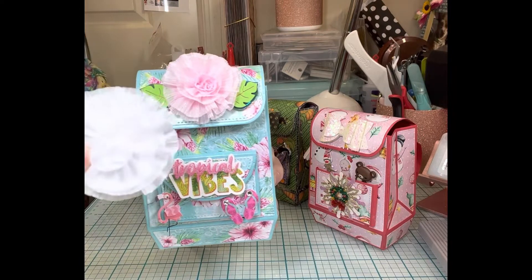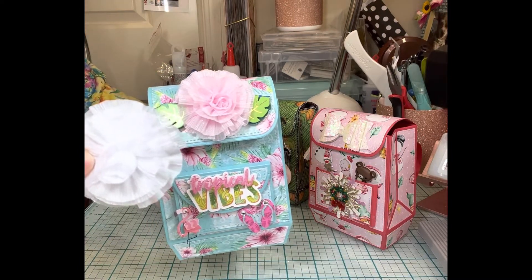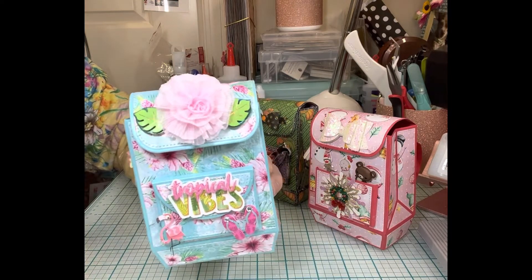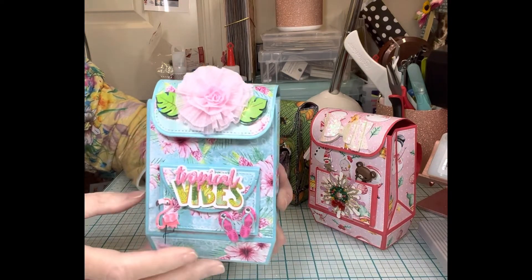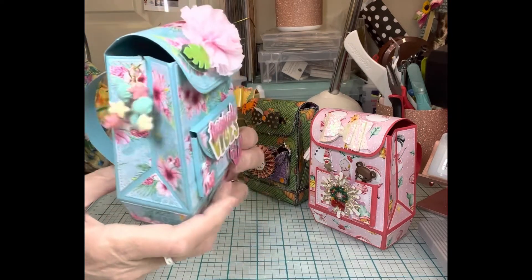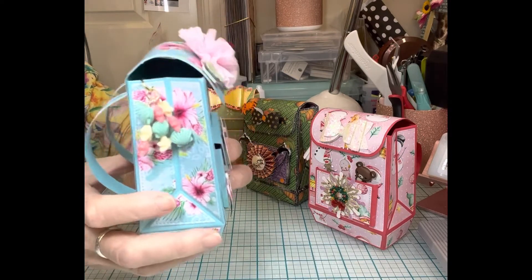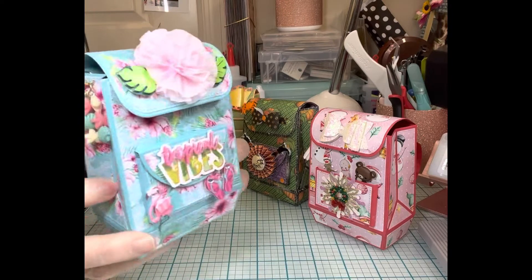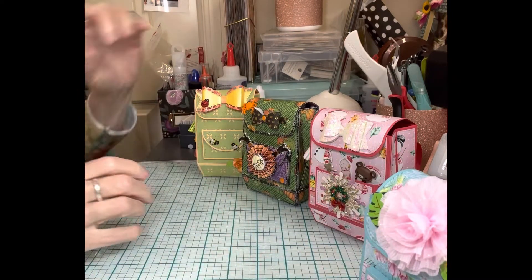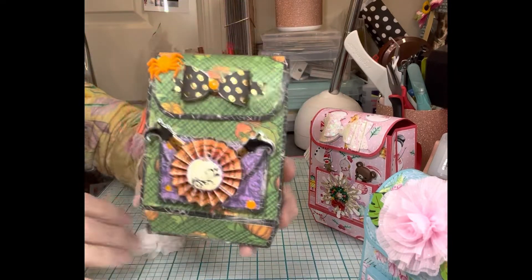The little rosette on top I got from the Dollar Tree. I got little baby headbands, two for a dollar, and I just cut off the rosette — which was wasteful, I guess, but I love it. So there's my little summer-themed backpack with my cute little dangly doohickeys, and of course the back. This backpack goes together very nicely and very easily.